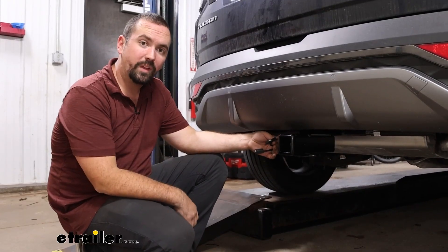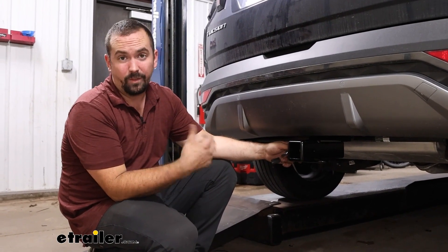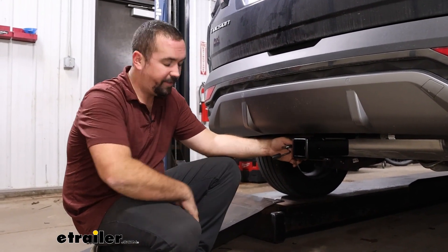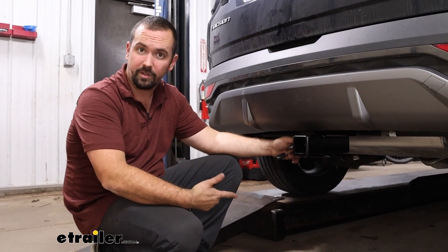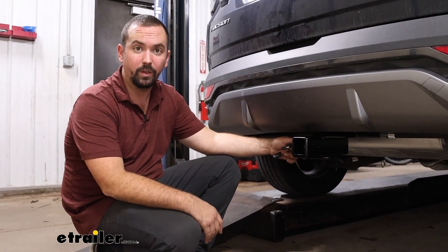Now if you plan on pulling trailers, having four-pole wiring is a necessity because to operate the lights on the back of the trailer, you're going to need to plug into this. That way you get your running lights, your turn signals, and brake lights on the back of the trailer — keeping you safe and legal.